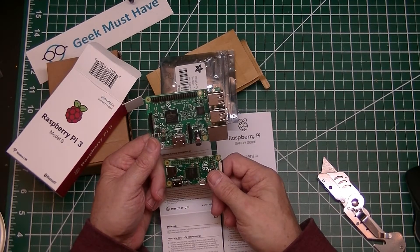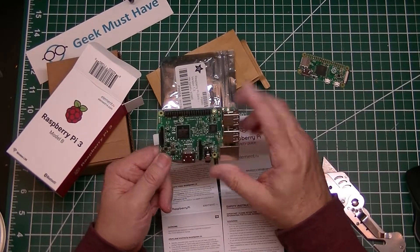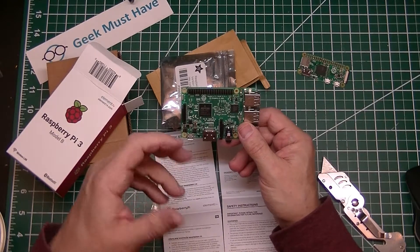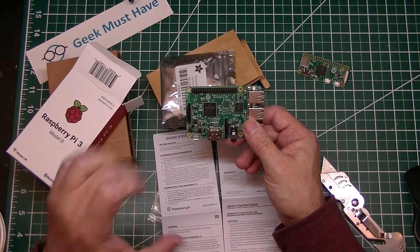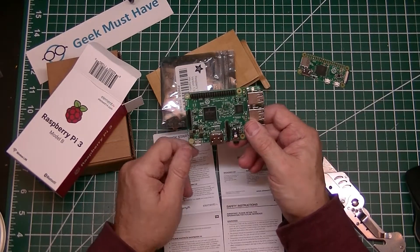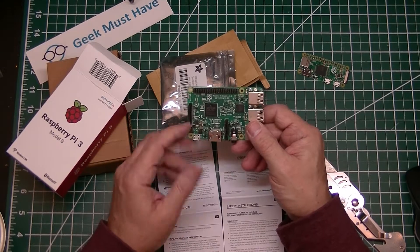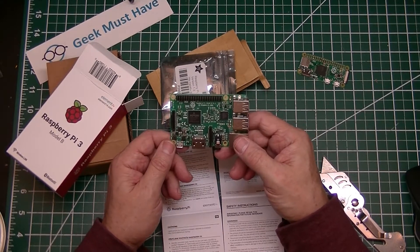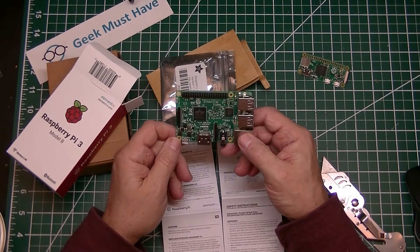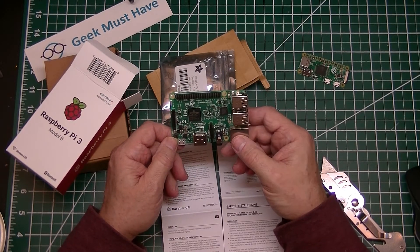I'm probably going to use a couple of them to do a project. The one I have in mind for the Raspberry Pi is a hat that plugs onto here that controls an RGB matrix. I'll be getting the actual RGB matrix hat from Adafruit as well. When I get the two of these together along with my panels, I'll have a video on doing an RGB matrix using some inexpensive RGB panels I picked up on AliExpress.